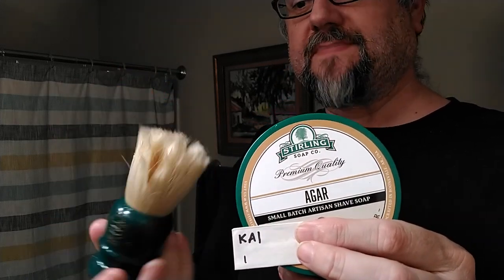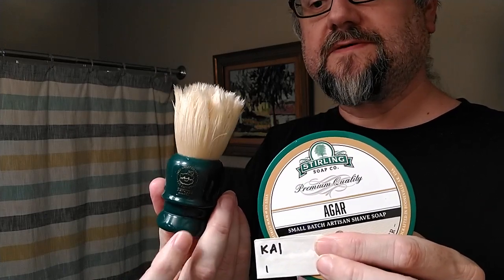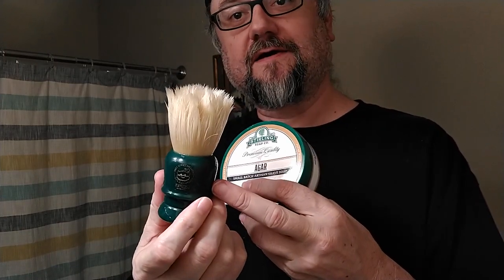Speaking of the brush, I'm going to be continuing on with this boar brush - we call it the More Boar, the B35 from Zenith. Our little shaving group, Wet Shaving over on Reddit, got a special handle color chosen and a little engraving done for our group. You can do that too if you get enough people together.